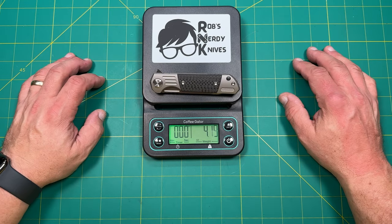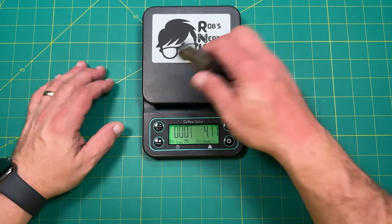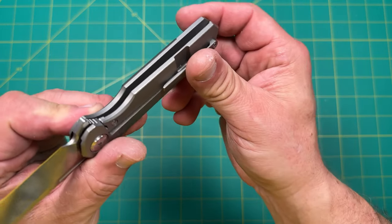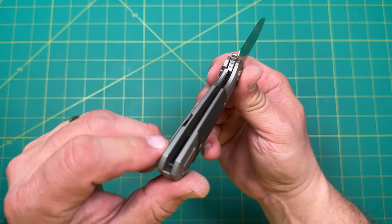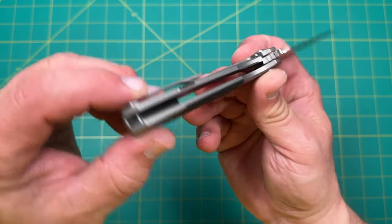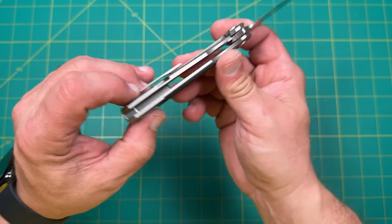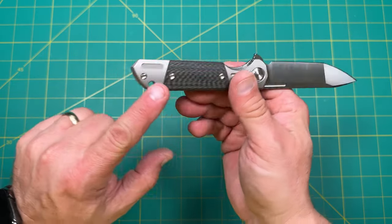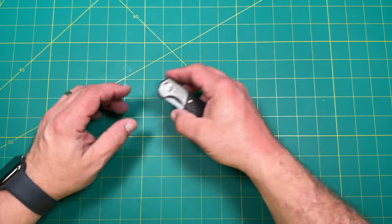All right, so the weight is pretty heavy — 4.17 ounces, not a light knife. Part of that is because there's not really a whole lot of milling going on inside. On the frame lock side you can see there's not a lot of milling. There's a little cut-out for the carbon fiber but the carbon fiber stands up a little bit, so it's not a whole lot of weight relief — it's a pretty hefty knife.